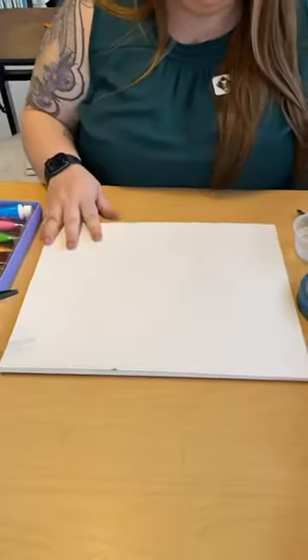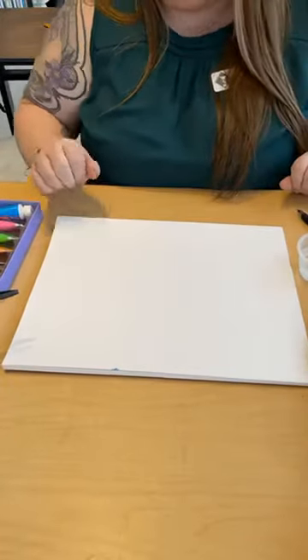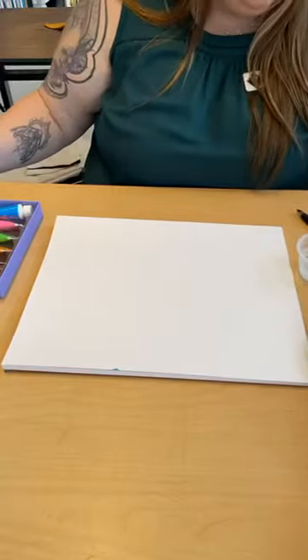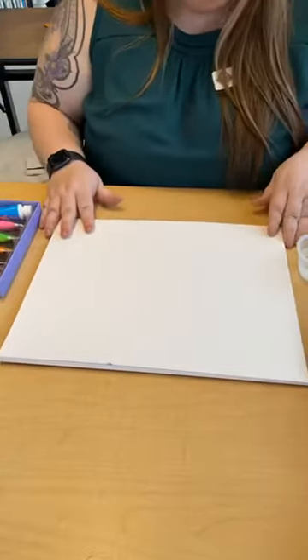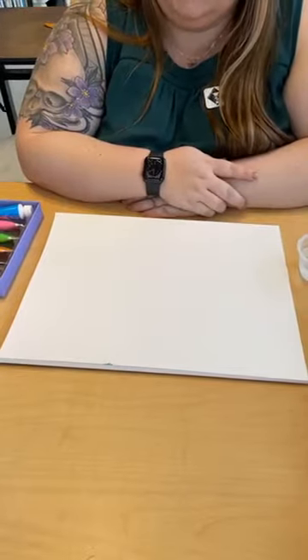Hi guys, it's Misty from Studio 23. I'm here today to talk about the classes I'm going to be having available here in the spring and summer. While I do that, I'm going to do a little bit of mixed media with you today.